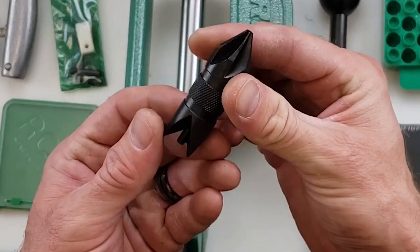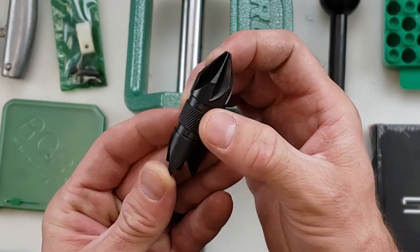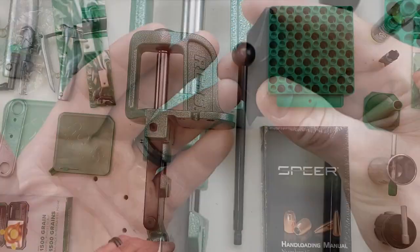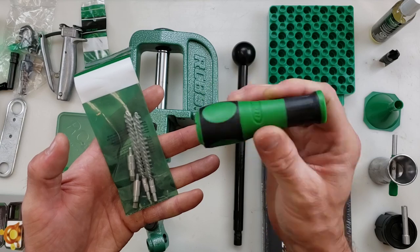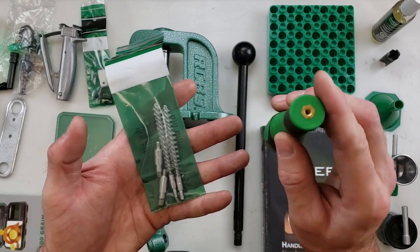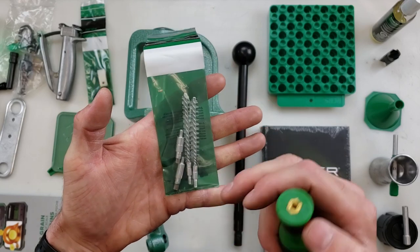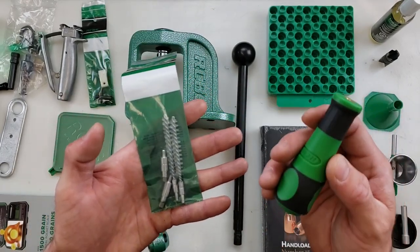Also included is the inside and outside chamfer deburring tool. This is very handy after you've sized and trimmed your cases — you need to clean up those case mouths. Speaking of cleaning up your cases, we have the accessory handle, which is pretty much universal for any of these brushes or primer pocket cleaners that are included, as well as virtually any other reloading tool that has a handle like this.